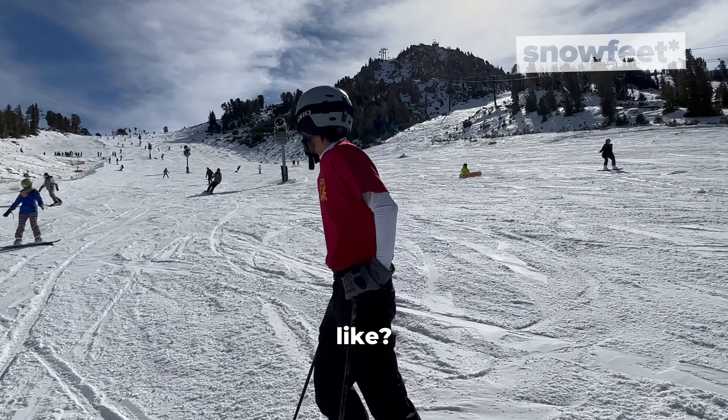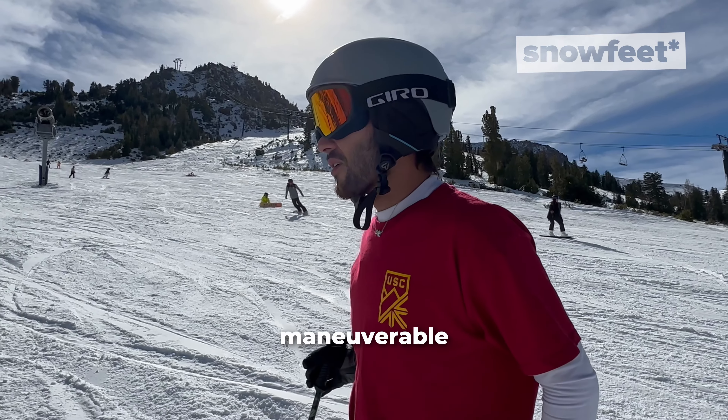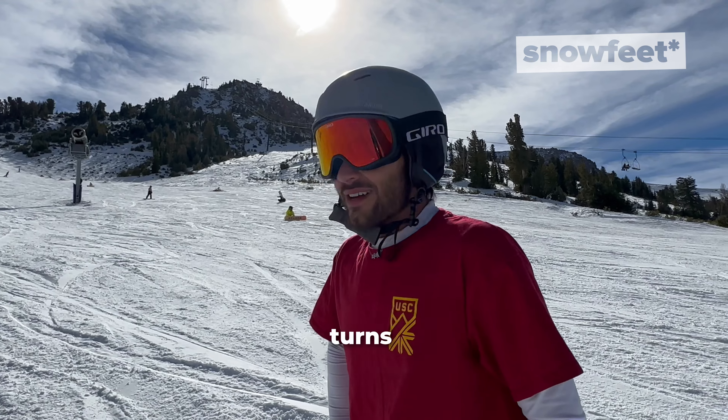What does it feel like? It's interesting — it's definitely more maneuverable than longer skis, especially around the moguls. It's faster turning, for sure.